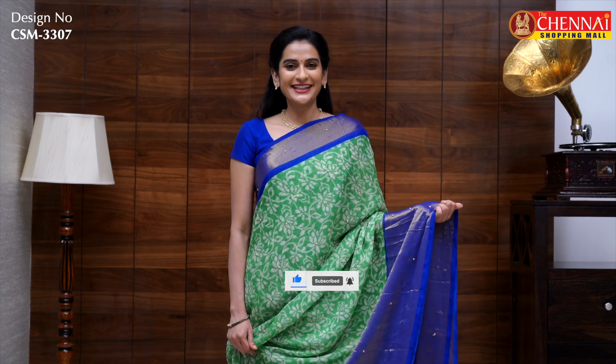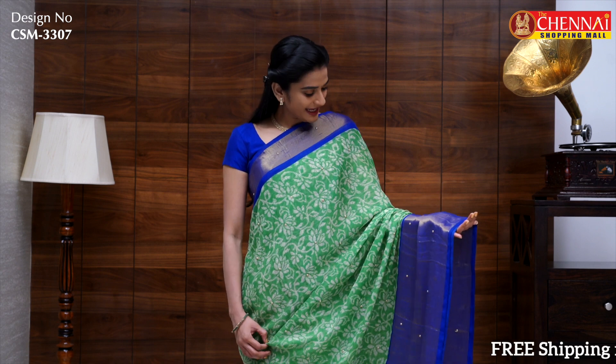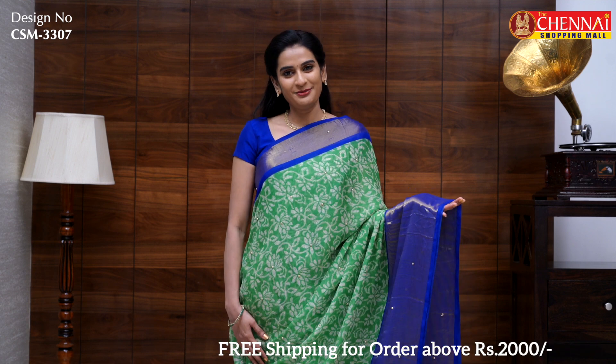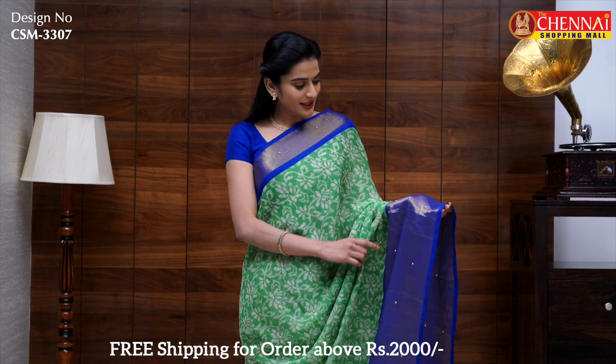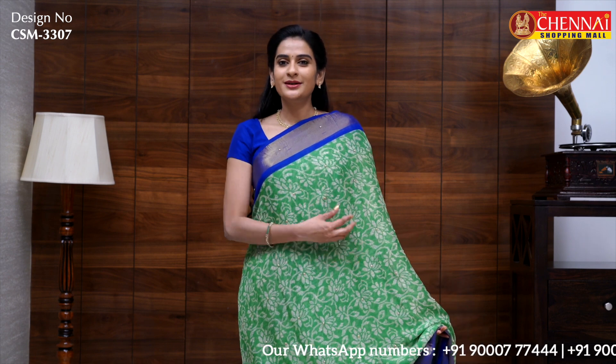I want to show a chiffon and georgette sari. This first sari is very lightweight and soft. It has a chiffon color combination — lime green with blue. It has a small border and a big border with the same pattern of golden thread weaving lines. There is a very stylish lotus print with a big border and small pearl stones.